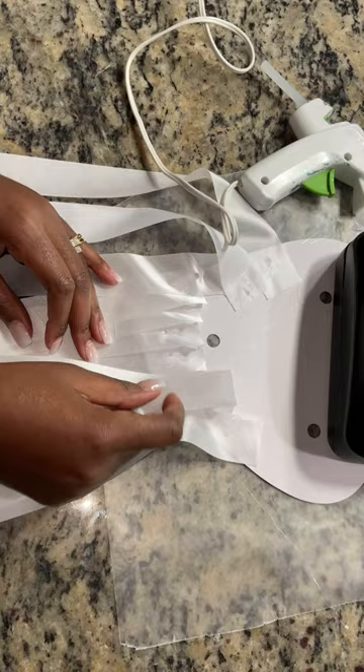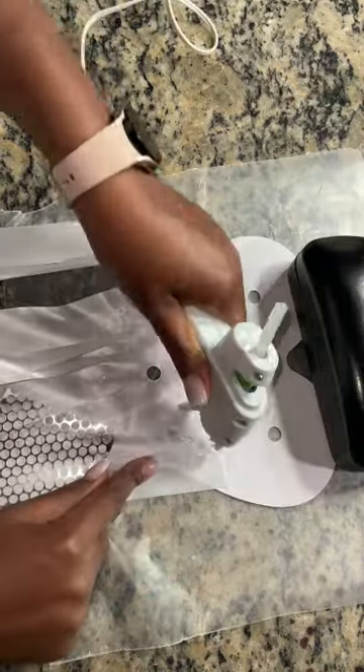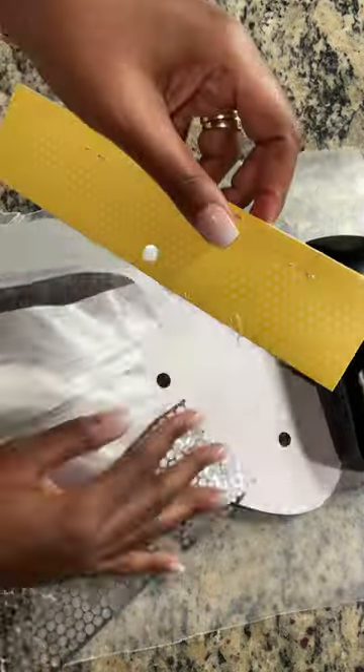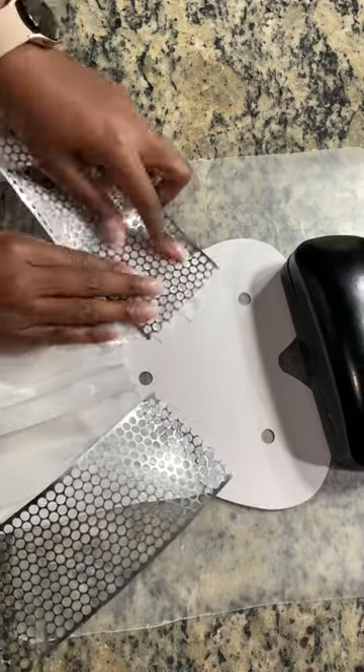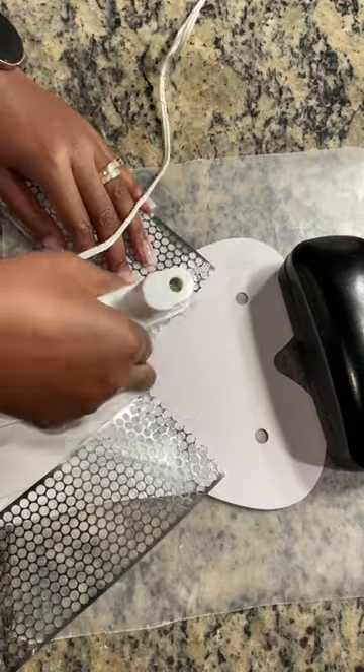I purchased all of these products from Hobby Lobby. Most Hobby Lobbys have your school colors if they're local to you. I'm making a senior mom, so the colors are white and silver. You can also choose white and gold if that's what you prefer.